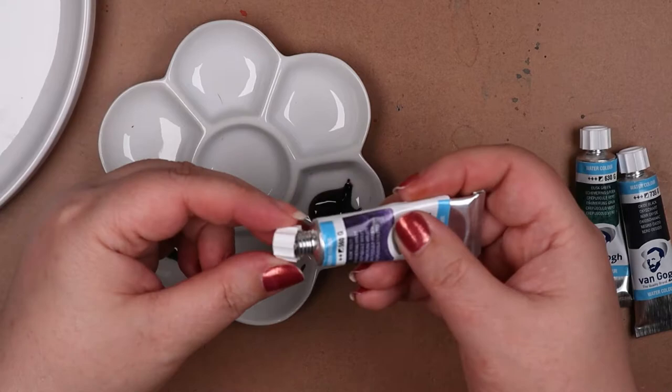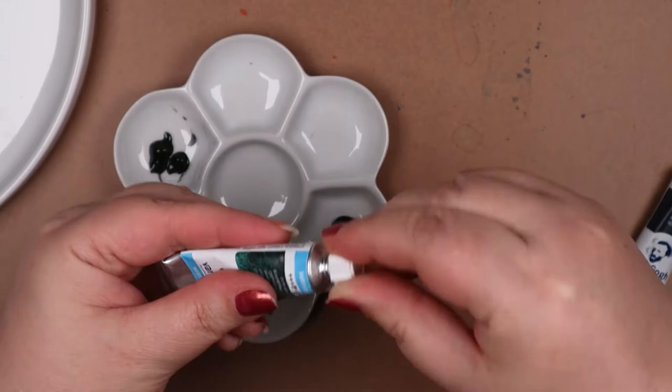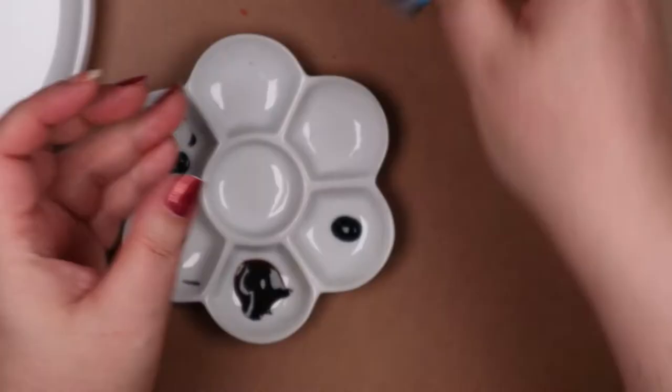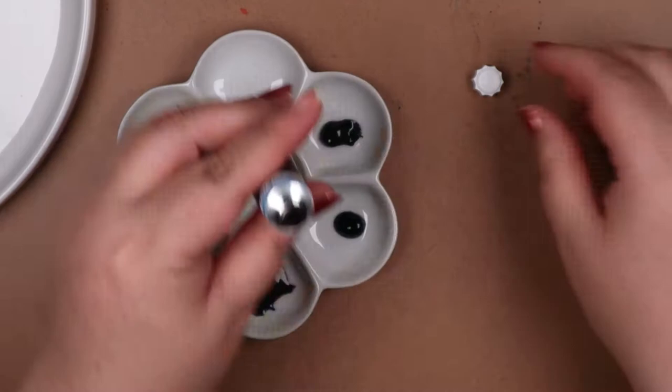Why get a separate tube of it? At their prices, why the heck not? I had the vague idea of mixing it with some other colors in my collection, but if PBK 11 played well with other colors, wouldn't there be more than four shades in the dusk series?